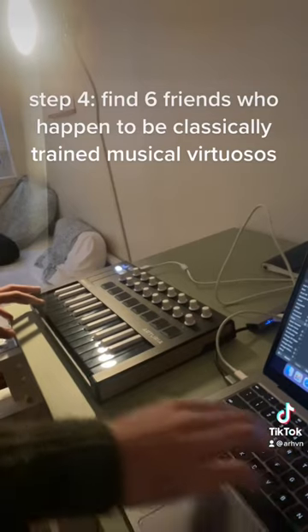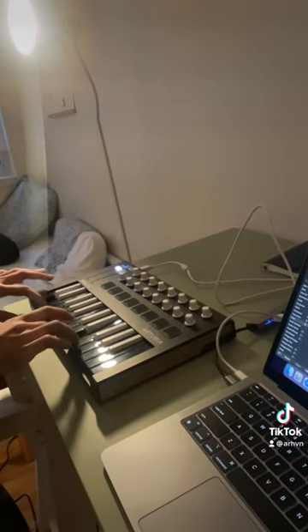Step 4. Find six friends who happen to be classically trained musical virtuosos.